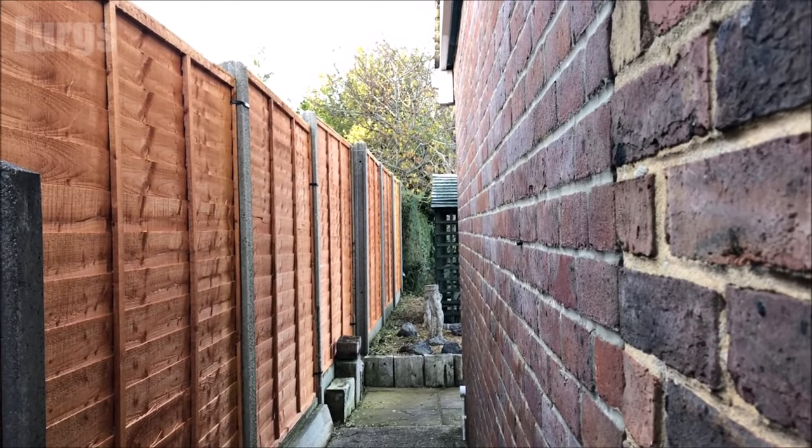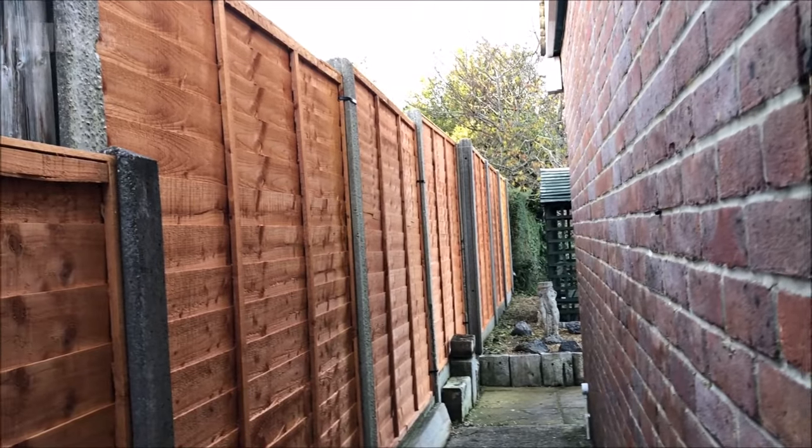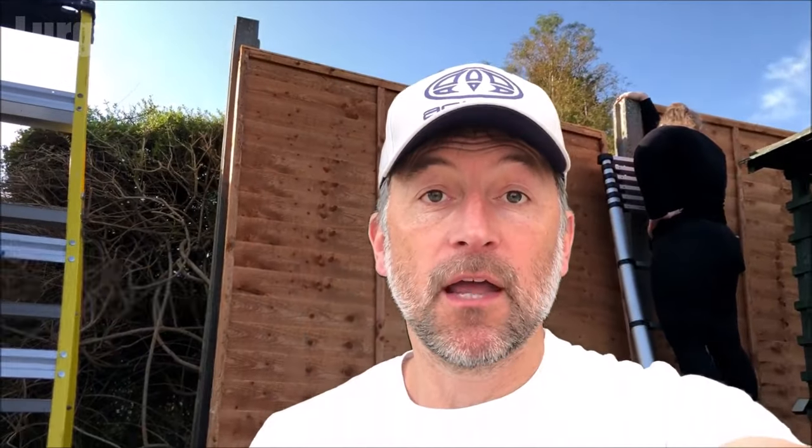This is what it looks like after it's finished on my neighbour's side. I'm really pleased with that. If you found that video useful, please subscribe by pressing the button down here so you don't miss more videos on how to save you time and money. There are also some other videos around the edges of the screen. Thank you for visiting my channel — I really appreciate it.